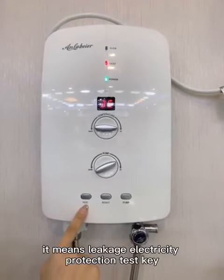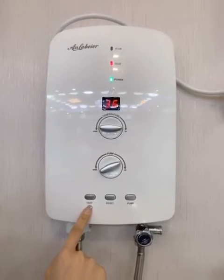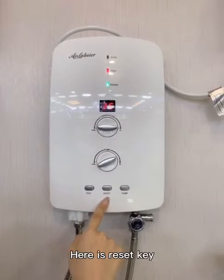This is the liquid electricity protection test key. Here is the reset key.